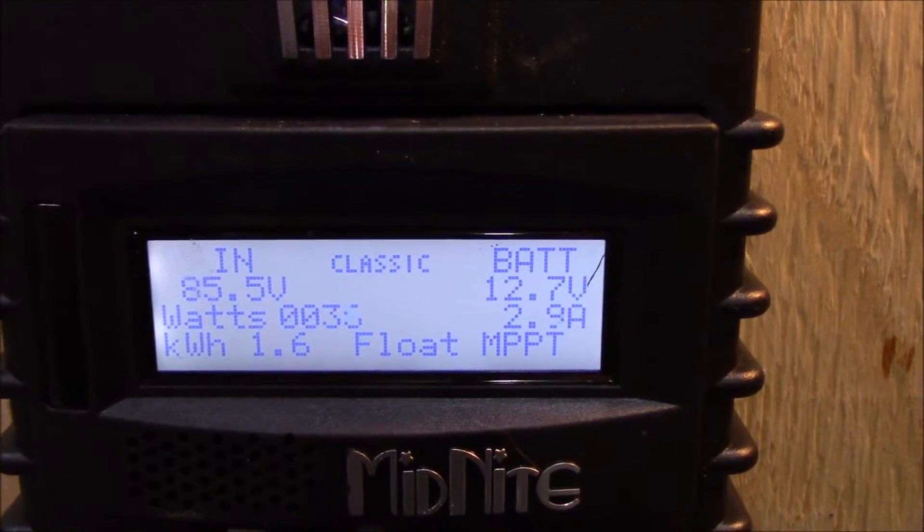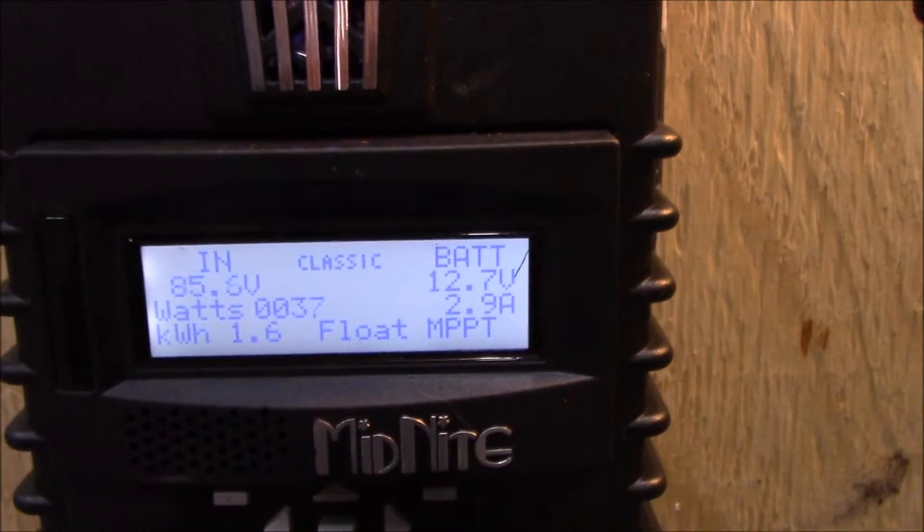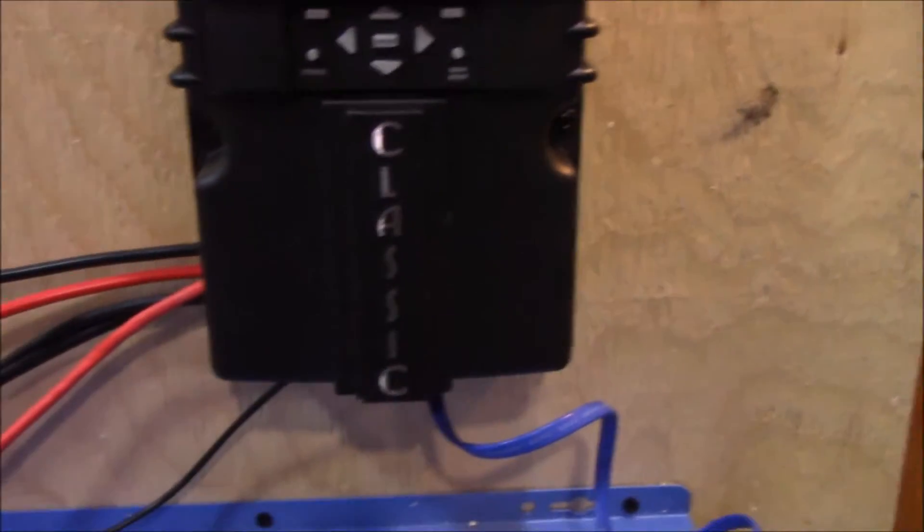The Midnight Classic is basically over now — got 85 volts on four panels, still putting out 2.9 amps at 12 volts. Those solar panels at the back are coming in here, and the output of the Classic is going to my Aims inverter charger.